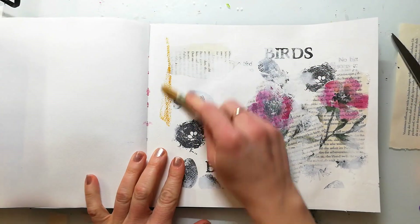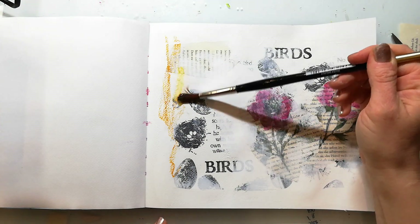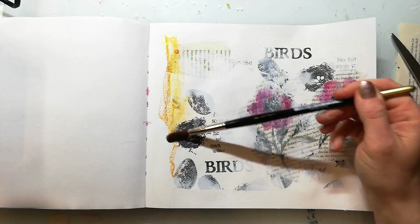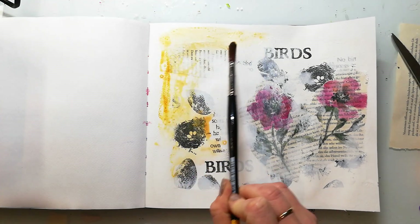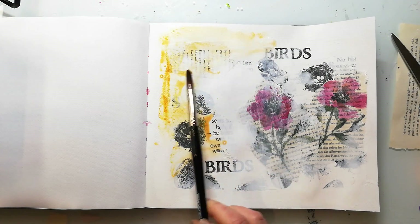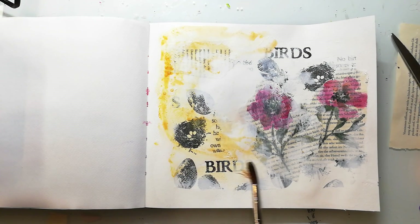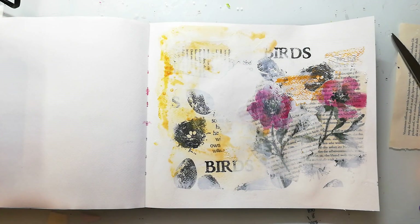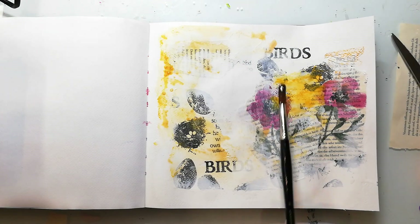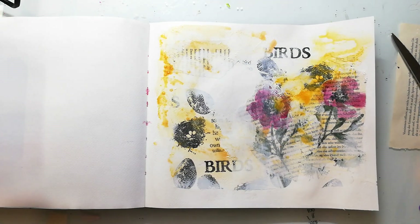When the gesso is completely dry I use my Neocolor crayons to add some color to the background. Neocolor crayons are my favorites and whenever a beginner asks me what I would recommend to start with art journaling and mixed media, I always say you need gesso, some gel medium for collaging, and Neocolor crayons because you can do so much with them. You don't have to buy many — just your favorite colors — so you don't have to spend too much money.